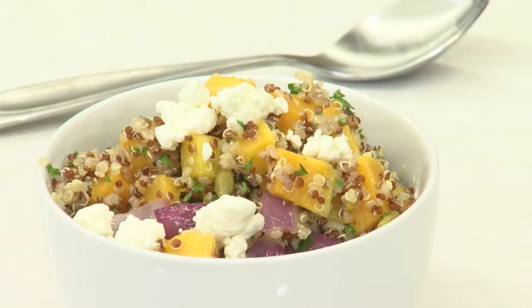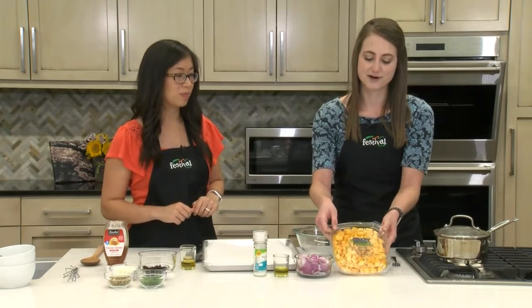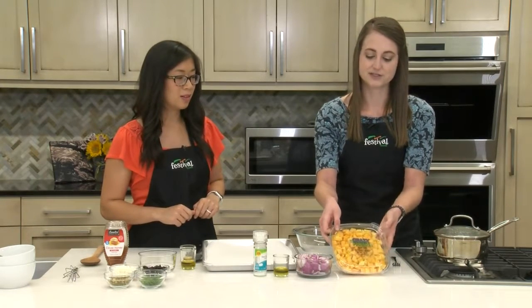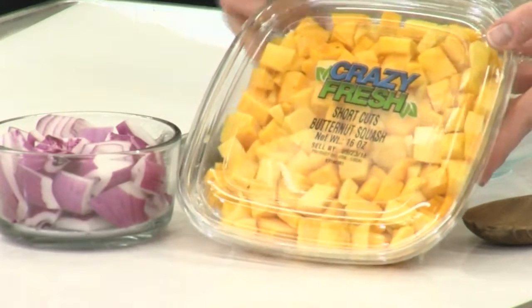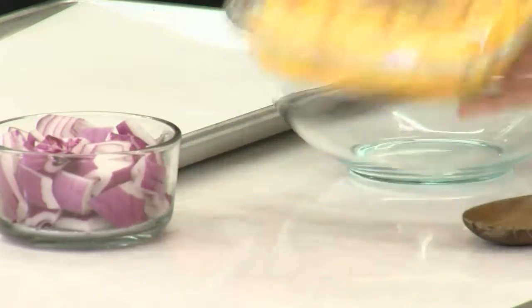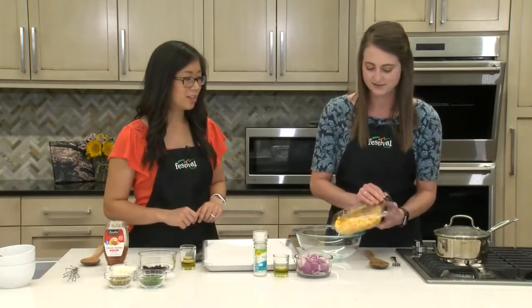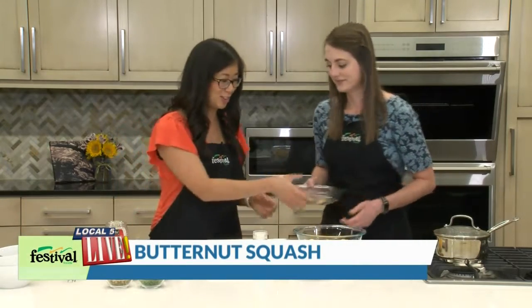So should we get started with the star of this dish? The butternut squash. We're using already cut butternut squash from our produce department. You could certainly cut your own — it would be about half a squash, since this is about two and a half cups. Definitely easier to buy the pre-cut stuff instead of wrestling with the whole squash.